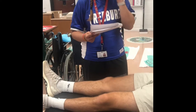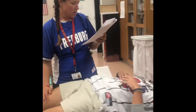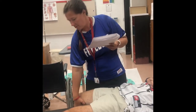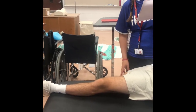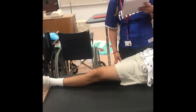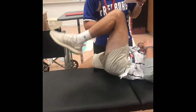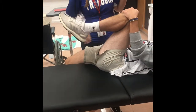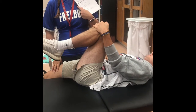So the Gaenslen's test: patient is lying supine close to the side of the table — scoot forward to me, Scott. I'm going to let this leg hang off. I'm going to instruct the athlete to actively flex this leg and hold it to his chest. And then this is where he's not going to like it — Scott, it's okay if you cry on this one. I'm going to push down right here.